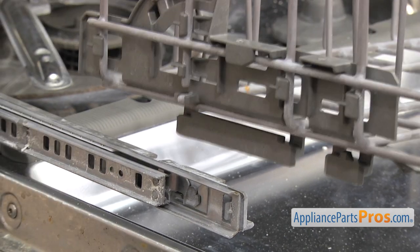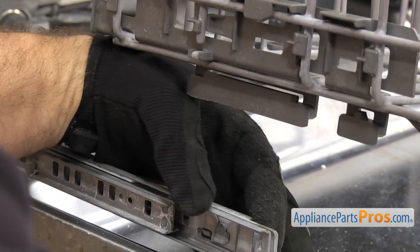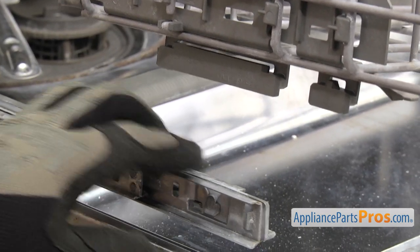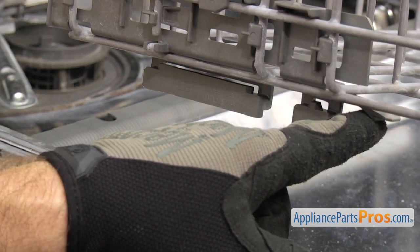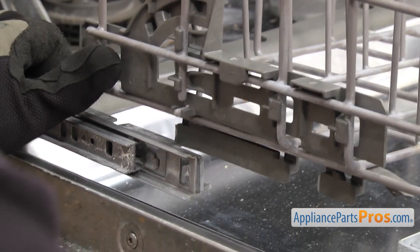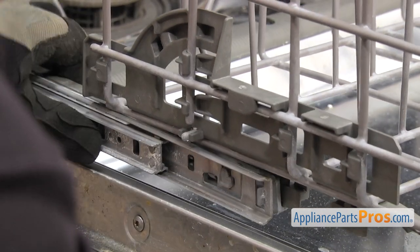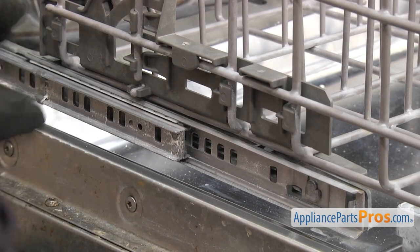When you put the dish rack in, you want to make sure that the flat right here goes inside the rail right here, and that the upper rib of the rail goes in the slide right here, so when it goes forward it locks into the locking clip. Once you have this side on, we can do the other side.